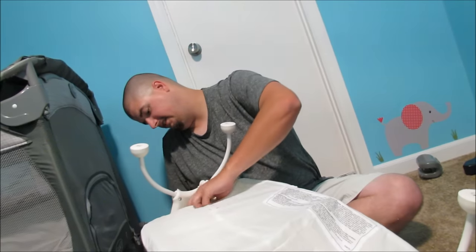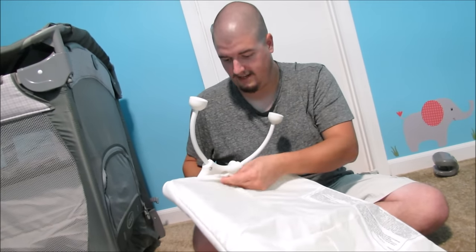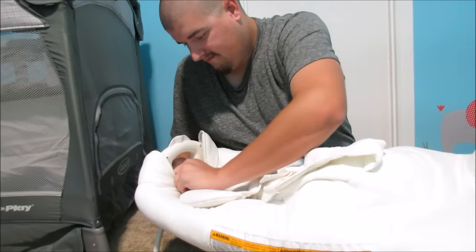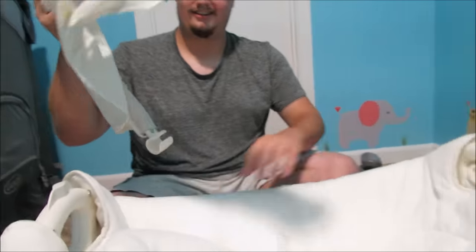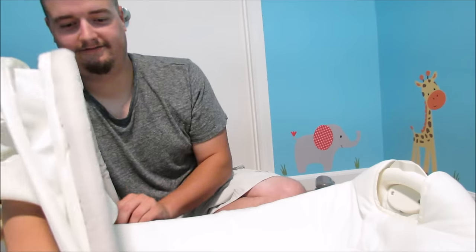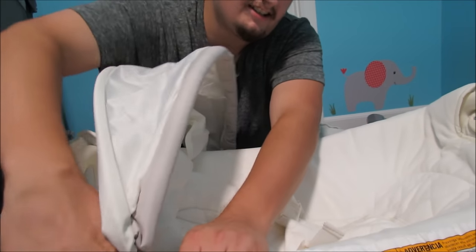It looks like more of the same on this side. Get the snaps to snap snappy, you snap snap. You have to fold it down quite a lot. Look at that. Beautiful. Oh, there's more? Why is there always more? I'm guessing it goes over here, towards the head. He does sneeze like that on a daily basis.